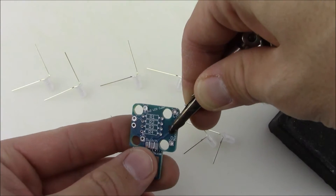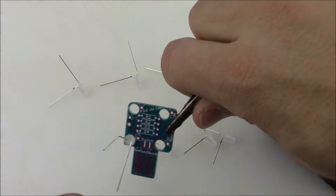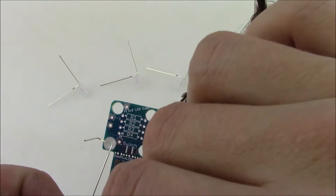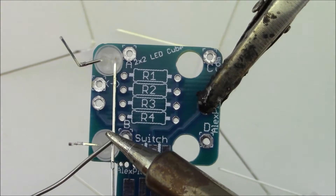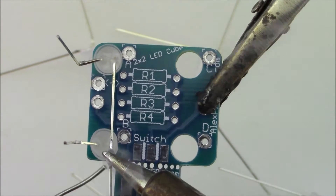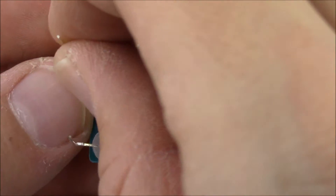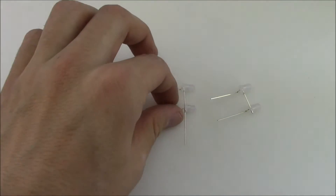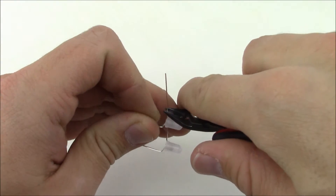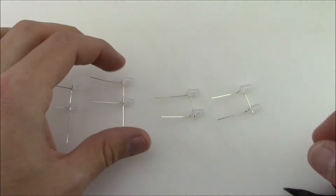Once all the LEDs are trimmed, put them into the PCB so they are held while you solder. Make sure the short lead bent over from the top LED is touching the bottom lead of the LED below so you can solder them together. Using your solder and soldering iron, solder the LEDs into sets of two. You'll do this to all the LEDs for a total of four little segments. Once all four sections are made, cut off the little long bit poking off to the side — that's not needed for this design.